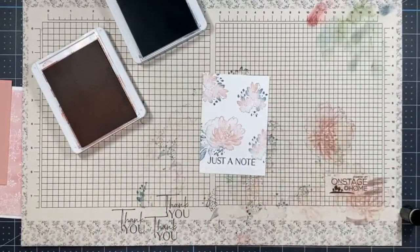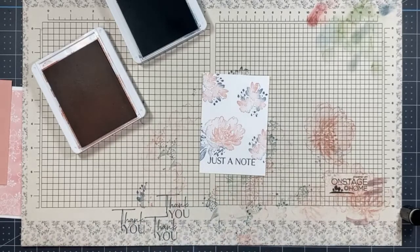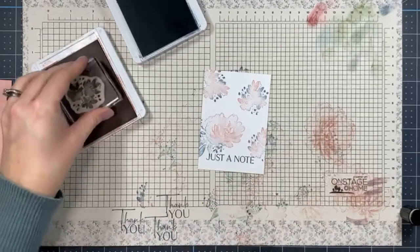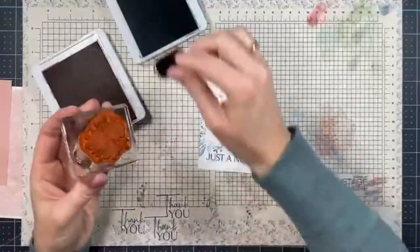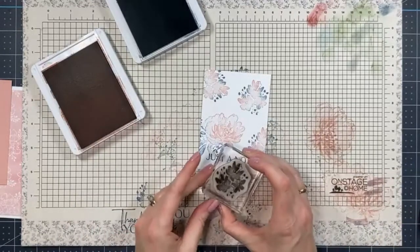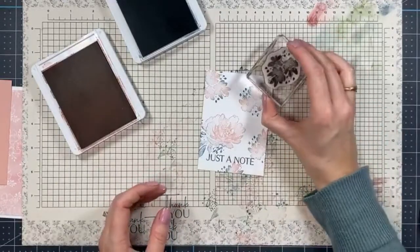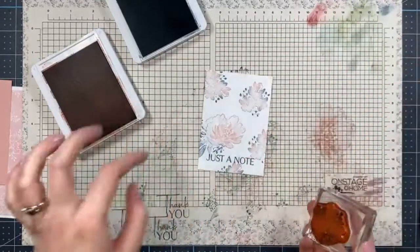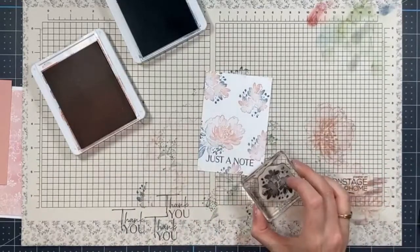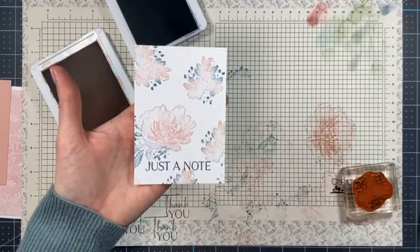I'll do one more stamp right here, and then one more time at the bottom to add a little detail. Just fill in any little gaps, and that is our stamped background — so pretty! I love it. That's all the stamping we're going to do for this card, so I'll put the ink pads away.